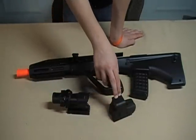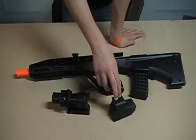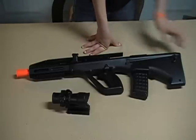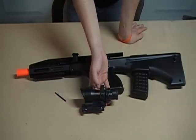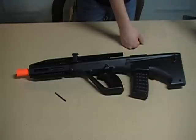This is an EO551 holographic sight — about 90 bucks from Airsoft Megastore. I actually got this sight for free when I ordered my Echo One AK Tactical. It's pretty nice, just a little red dot sight.